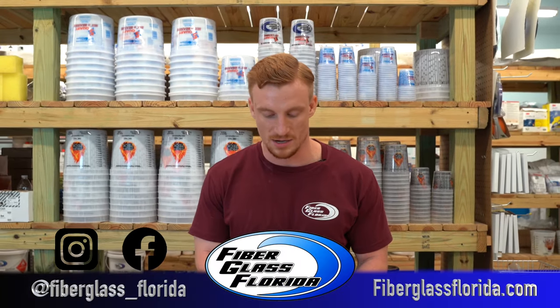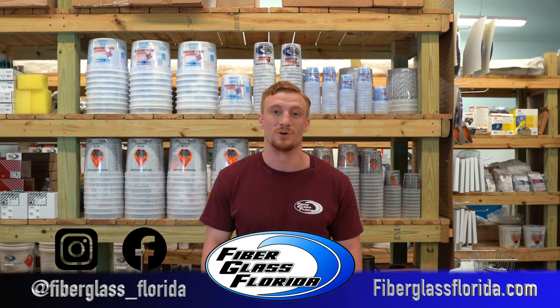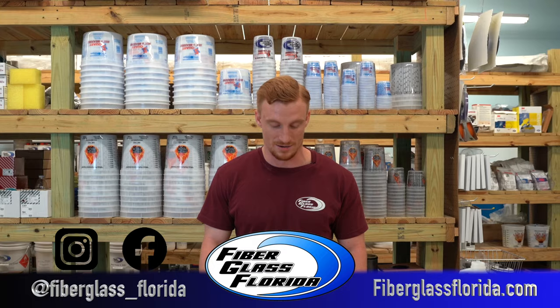So that is a wrap, guys. Hope I simplified that at least a little bit for you. Hope you guys have a great day, and we'll see you soon.